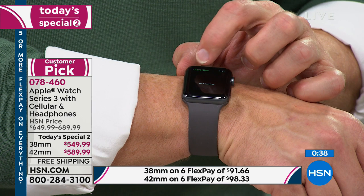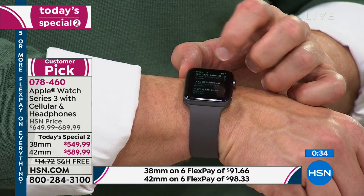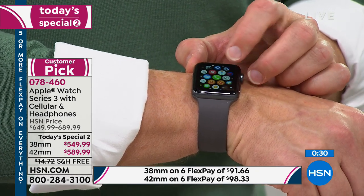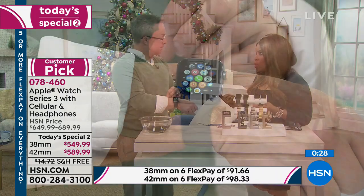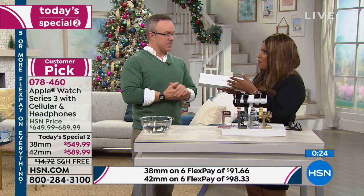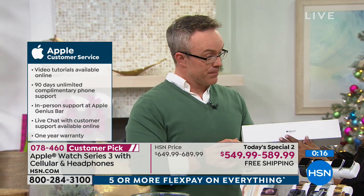This is already a customer pick — I welcome you to read the reviews on our website. If you wanted to take this into an Apple Store to have it serviced, Apple stands by all their products. You're picking up an Apple product, and even though you're not getting it at Apple, they'll stand by it too. There's AppleCare. All of our packaging is legitimate Apple. You can take it into an Apple Store, have it serviced, take classes, and you'll have Apple's full support.